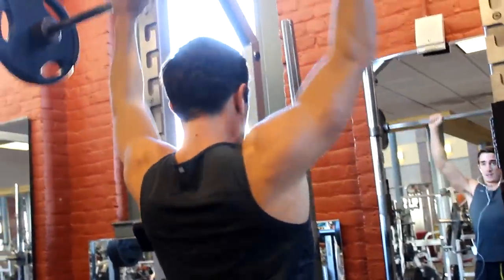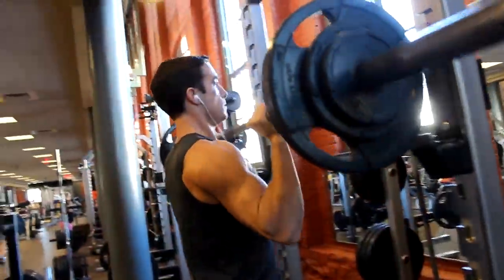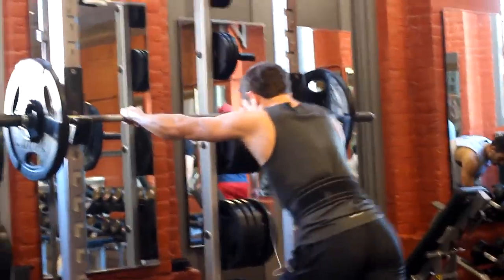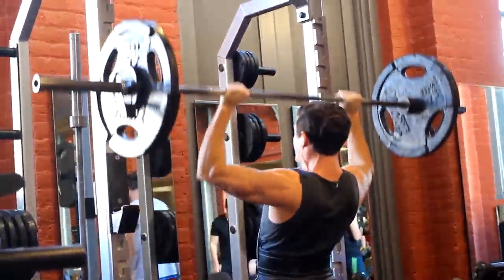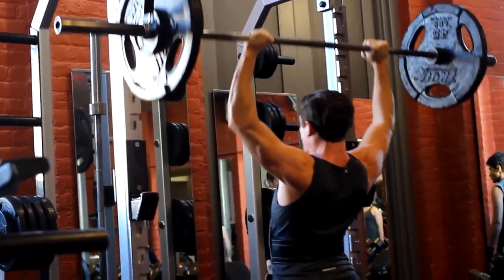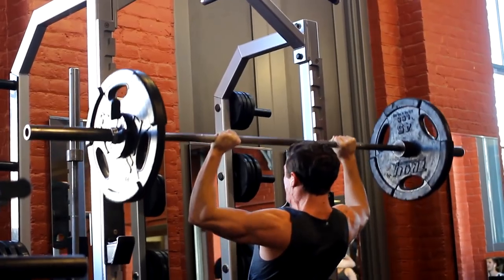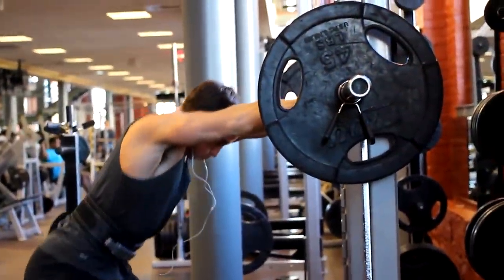Basically what I do is always standing military press, and my current regiment for shoulders is a little different. I do three sets of eight and then a set of five, and I do two pressing exercises. I started off my sets of eight for standing barbell military press with 140 pounds. I don't know if I've gone above 140 before for a set of eight, but I'm kind of impressing myself. I don't ever pride myself on my pressing abilities, but I am getting a little more decent at it. I'm pretty proud of myself.